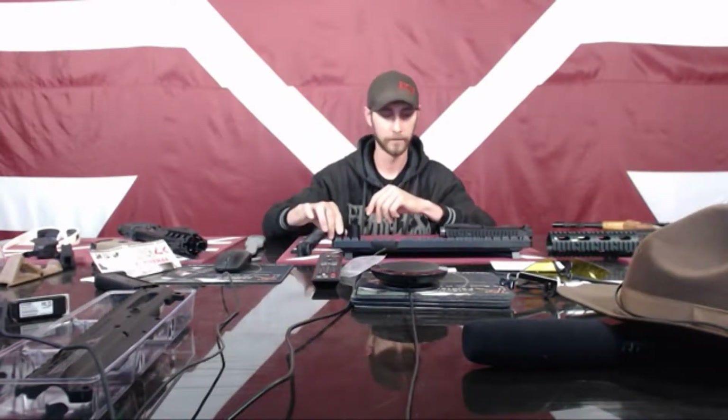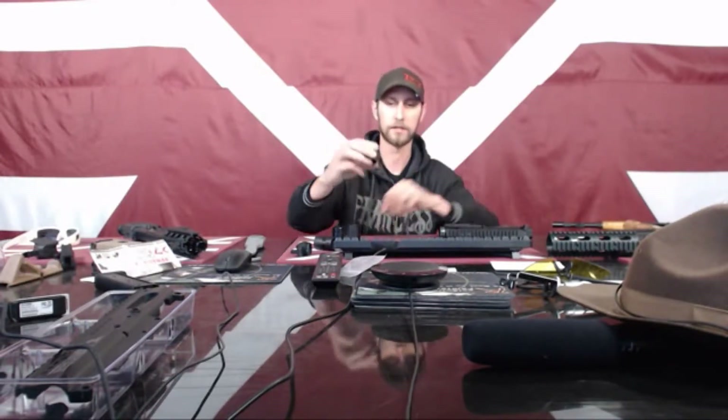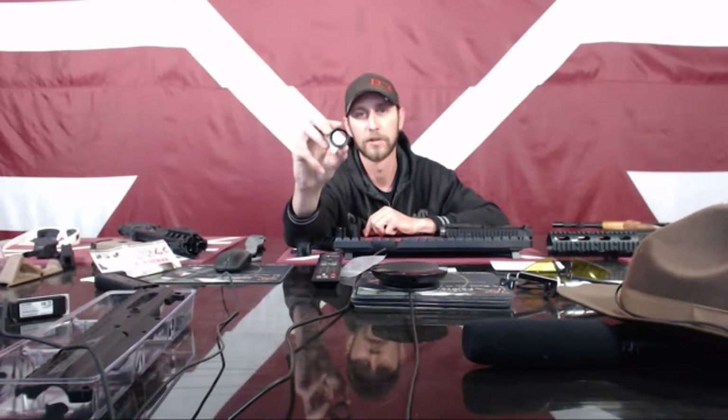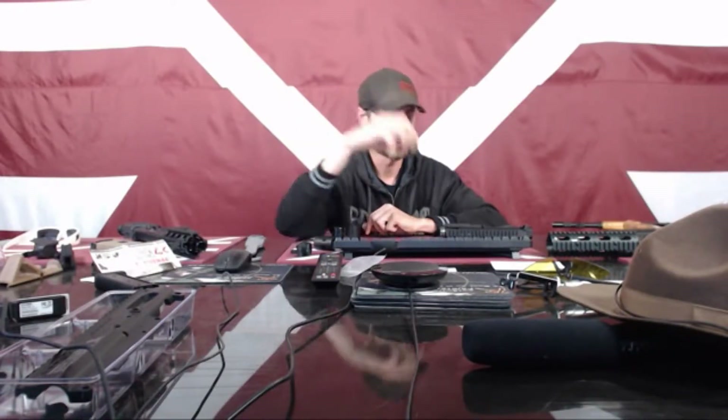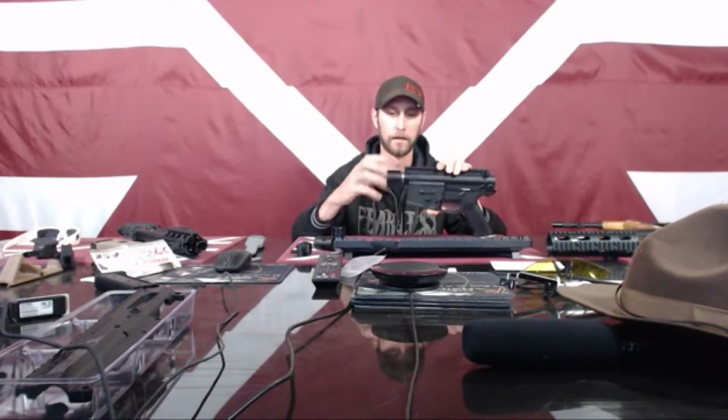If you have a problem where your barrel nut is not threading on all the way — or almost all the way to the receiver before you have to use the wrench — call us and let us know. We've noticed that some of these are not 100% mil spec. This one here is our Delta ring. You guys might have one of these if you have a standard M4-style or carbine-style handguard. It's spring-loaded so you can take the handguard off and on. I'll show you the part of the wrench you can use to thread this on as well.